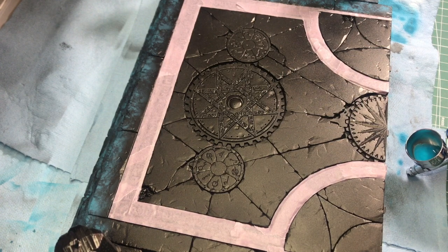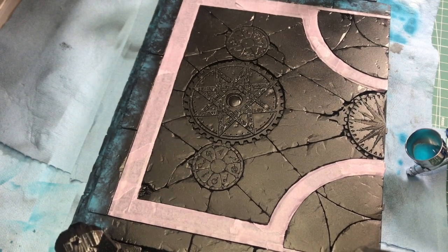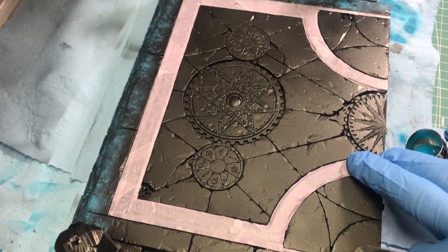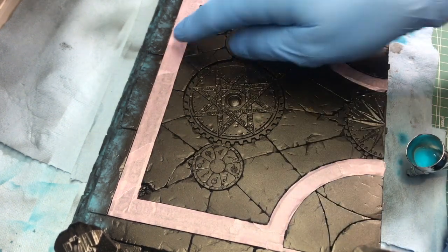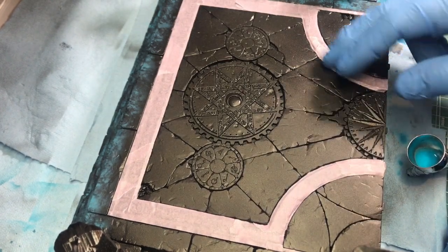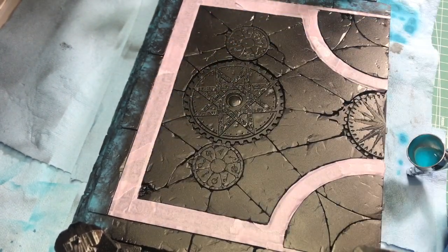What you're looking at right here is part of that Sigmar temple ruin set. What I've done is I've masked off the areas that I'm going to do white marble — these are the inlays that are going to be in white.